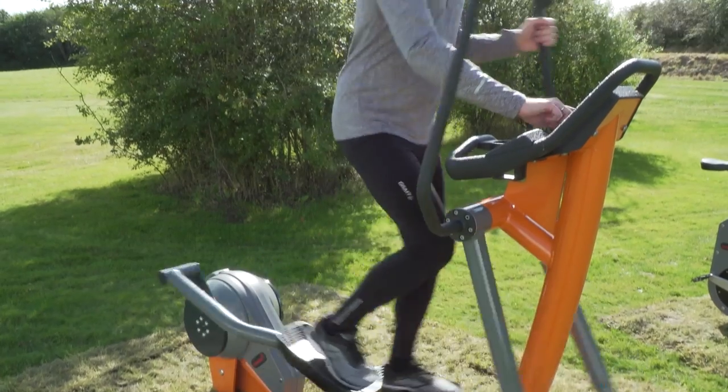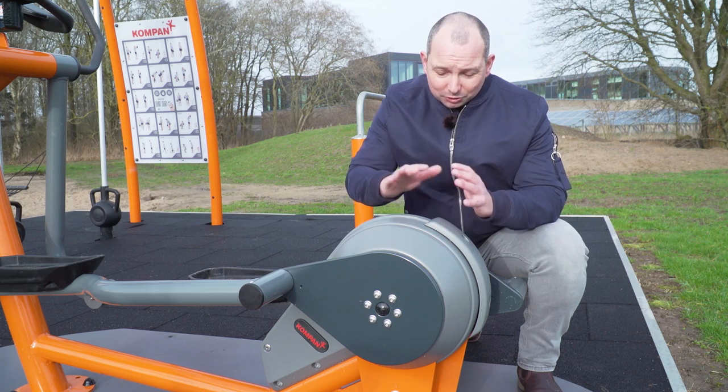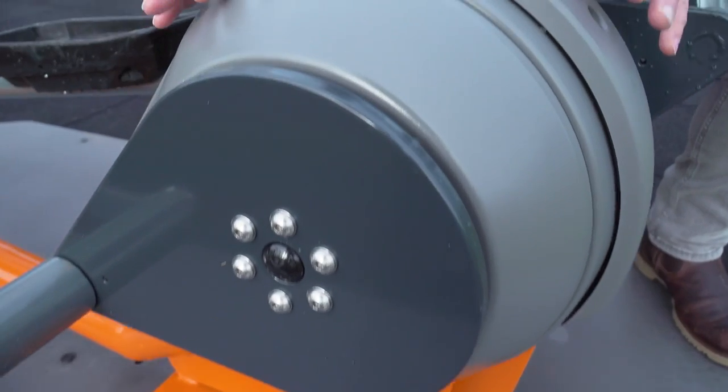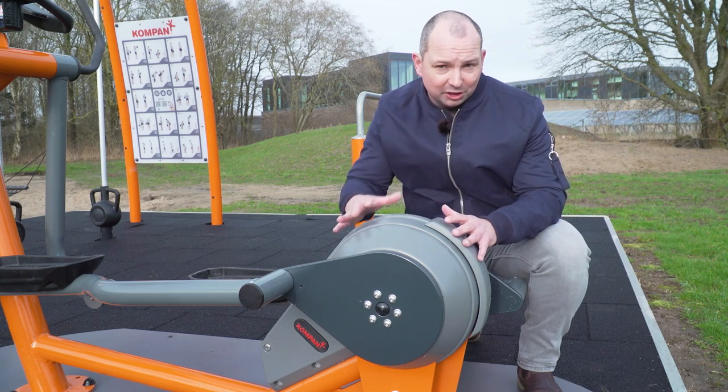In order to do that, we need a lot of electronics, and those of course we need to protect. We've done that by using the right design — we took a round shape, which is the strongest shape you can get — and by choosing the right materials. In this case we used Lexane, which is probably the toughest material you can use to create a shape like this.